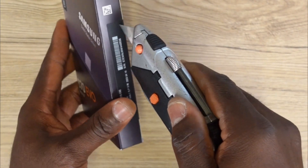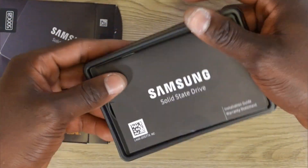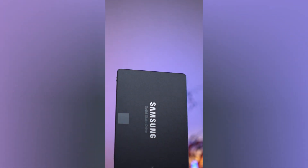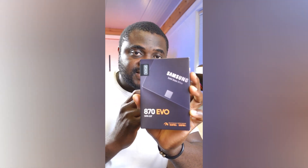I've been using solid state drives for a very long time and I can tell you for free that not so many solid state drives match this kind of speed. The Samsung 870 EVO is particularly interesting because there are so many capacities to choose from.